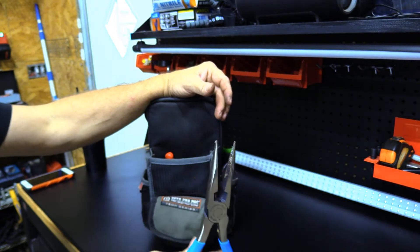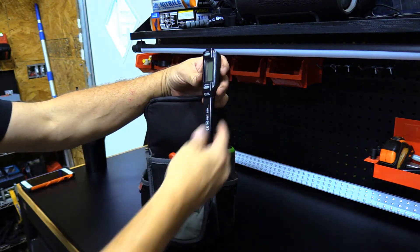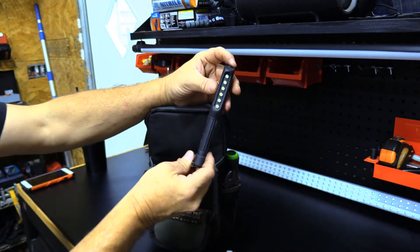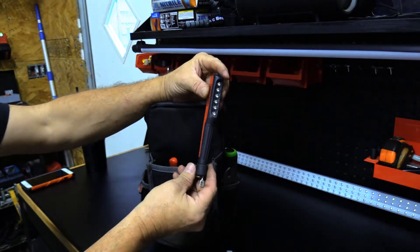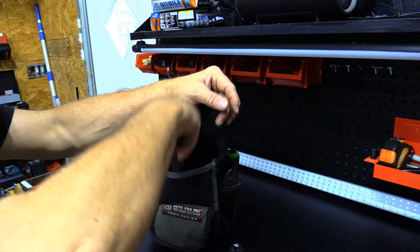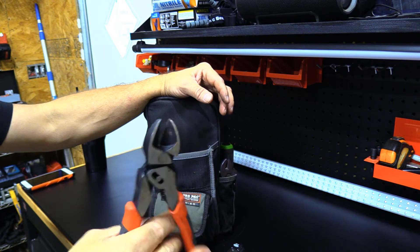Channel lock needle nose, thermometer, Craftsman magnetic light, and some Craftsman side cutters.